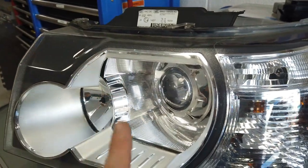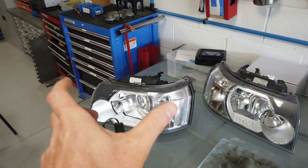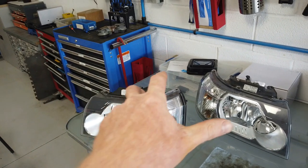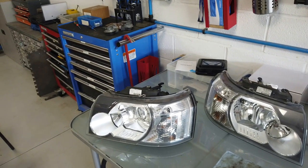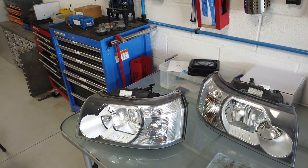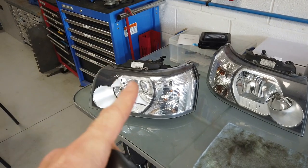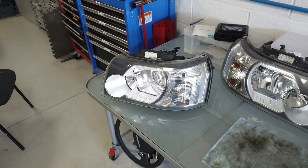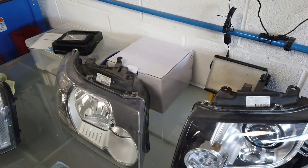We're going to have a look in the back of this headlight. I've already done a video on how to remove the Freelander 2 headlight - I'll put the link up. It's quite easy: there's a little release and it's on a little dock and it just comes out. It's actually one of the easiest headlights to take out. In this video Tyler is going to try and change the bulbs without breaking my headlight.